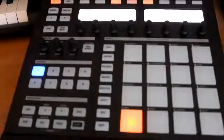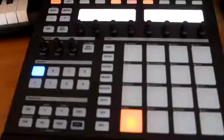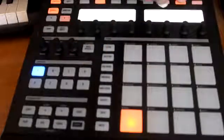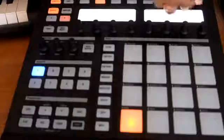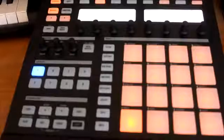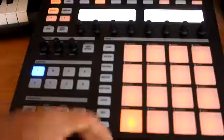First, what you want to do is find your kit or load your sounds up. We're gonna go ahead and load some sounds up right now. We're gonna use the 808 southern kit, so you want to deselect the pattern and go ahead and hit load. It's loading up now — all right, there you go.